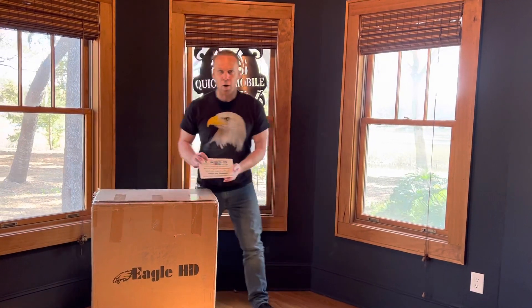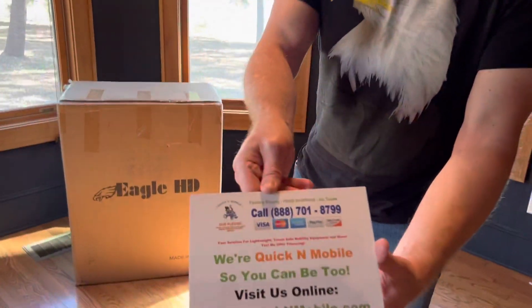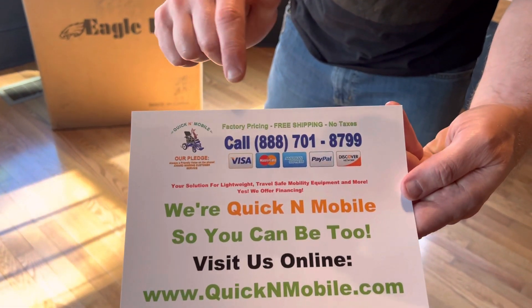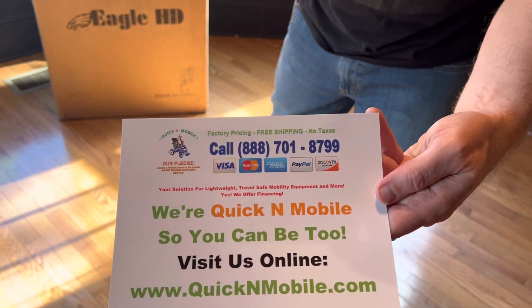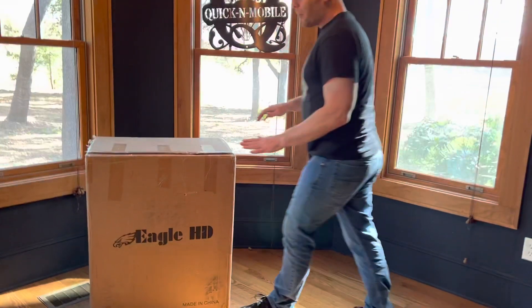Great opportunity to pause the video before we get into unboxing the Eagle Power Folding Wheelchair. This is where to find us online. You can give us a telephone call as well, Monday through Friday, 10 a.m. through 6 p.m. Eastern Time. Okay, that moment has passed.